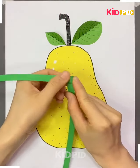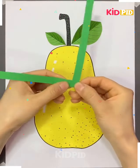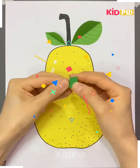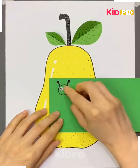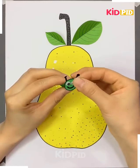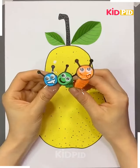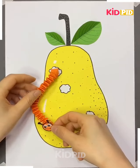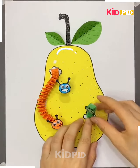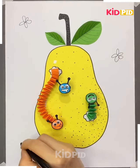Now take green strips of chart paper, stick them together and fold them in an upward and downward manner, left and right. Cut out a structure from green chart paper, make eyes and mouth on it, and stick the head on that structure. These are basically the insects that are eating our tasty pear.